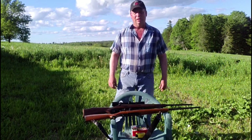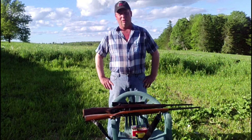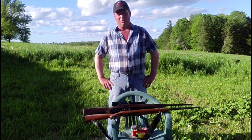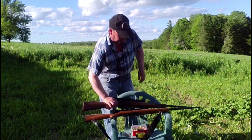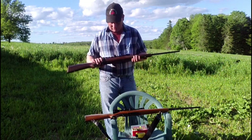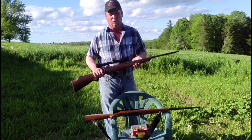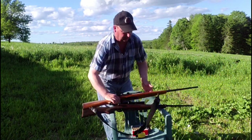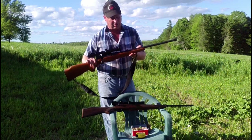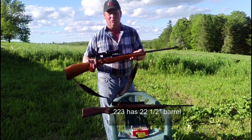Hello everyone and welcome to the Canadian Redneck Channel. Today we're going to be comparing two popular varmint calibers to see how they perform. We're going to do a ballistics gel test and maybe have some other stuff in store also. We're going to be shooting .22-250 in the Savage Model 110 with a 20 and a quarter inch barrel, and a Savage Model 340 chambered in .223.